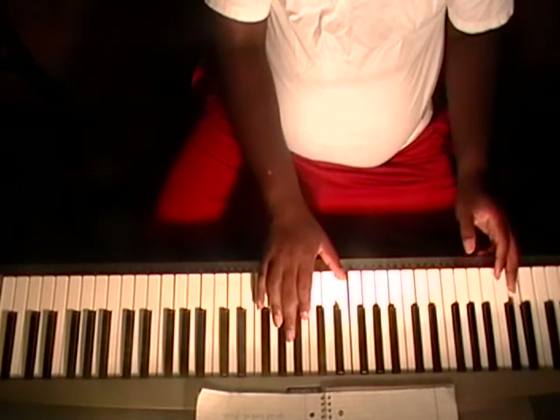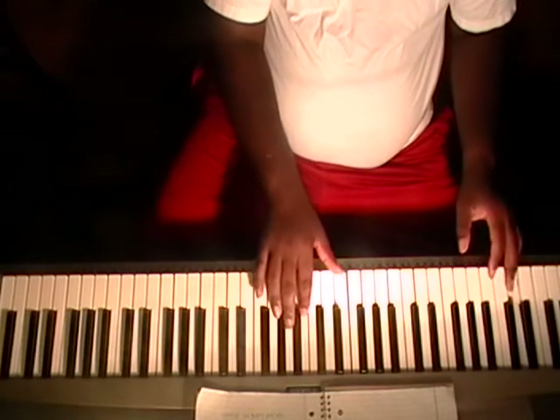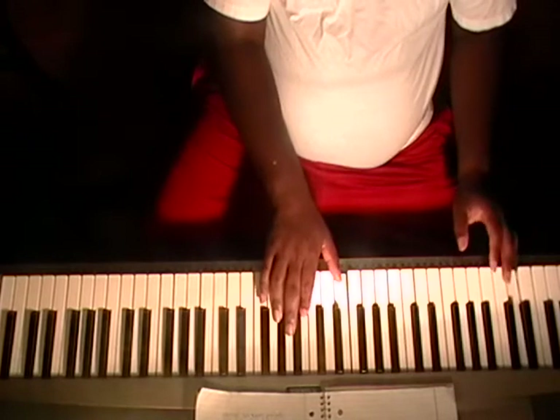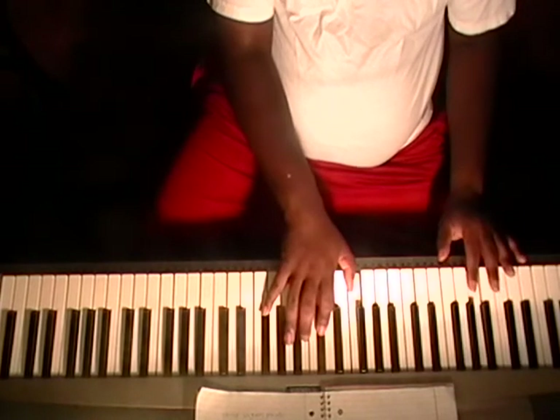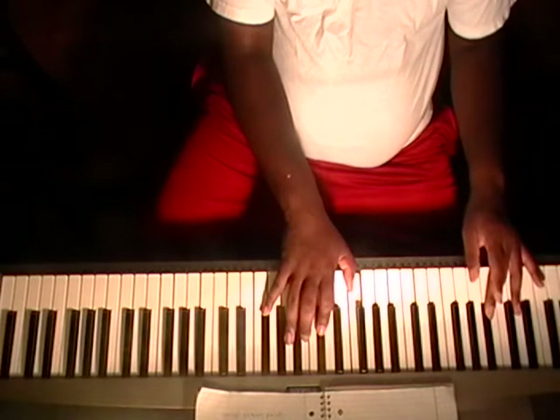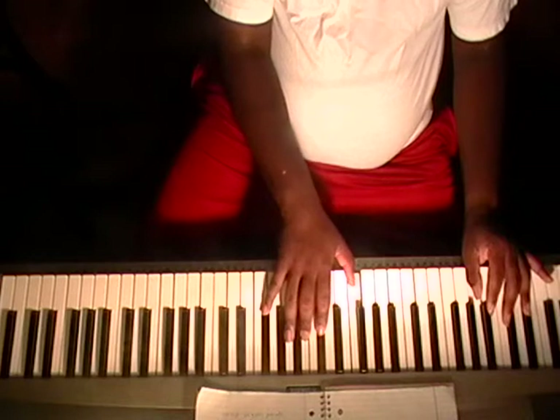D in the bass, right hand: C, F, A flat. Then walk up from F, G to A flat. Walk up: F, F sharp, G in the left hand, right hand: B, E flat, F, B flat.